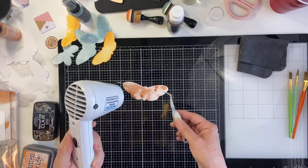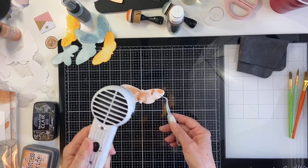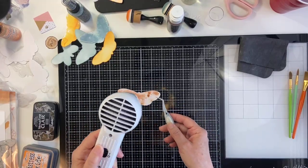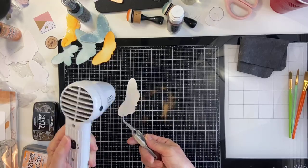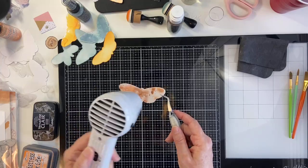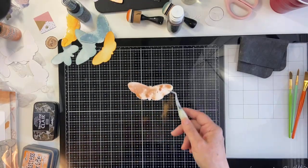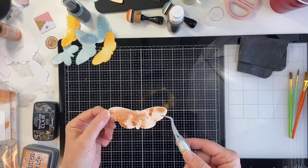This is gorgeous. Can you see the sparkle on there? So pretty. I'm just letting this dry with my heat tool. It really does look like the color of a penny. I have tried to find embossing powder in a copper color that's like a true penny color, and I would say this is it — that is gorgeous, really beautiful.